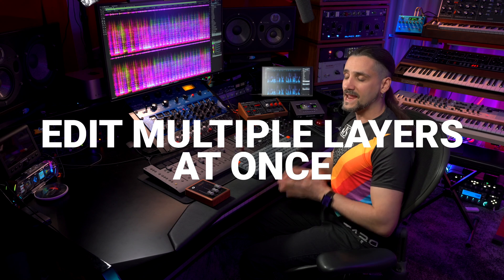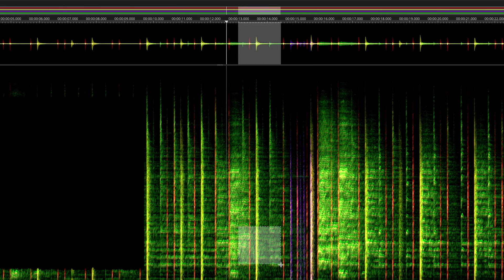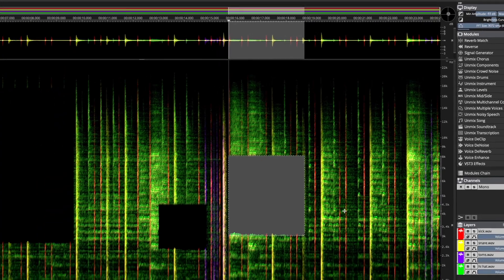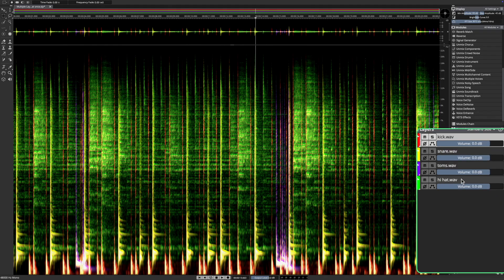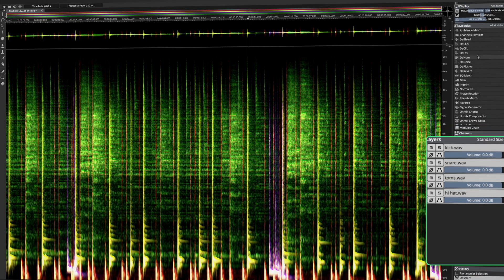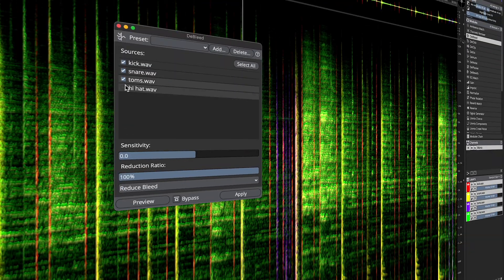We also have amazing workflow improvements. Edit Multiple Layers at Once enables tools and processes to operate on multiple selected layers simultaneously. In standalone mode, tools and processes operate vertically across layers — you can target events spanning multiple stems and edit them in one go. For example, I've unmixed these drums and I can immediately apply the same process to all layers — such as adding the De-bleed module to de-bleed all drum layers at once.